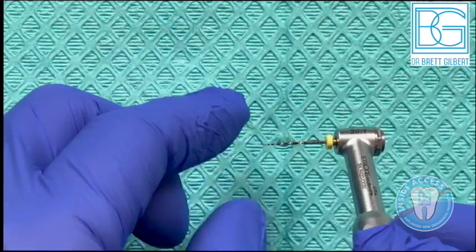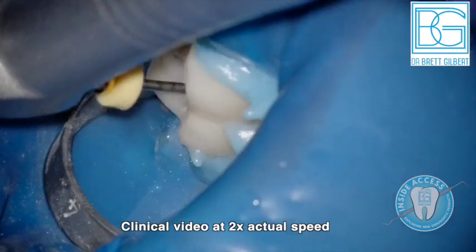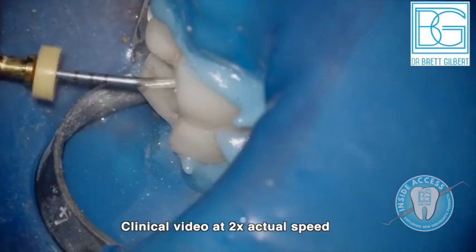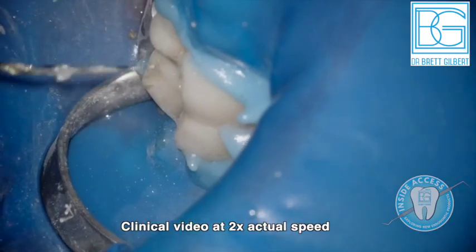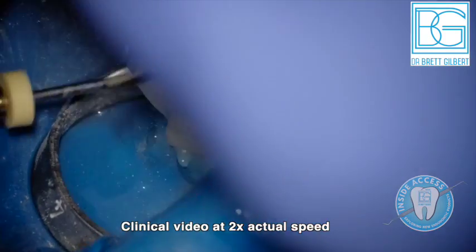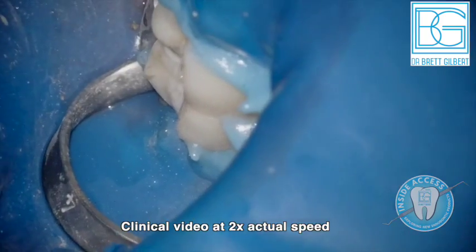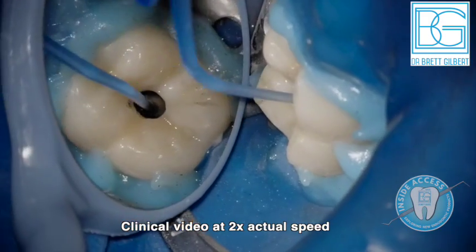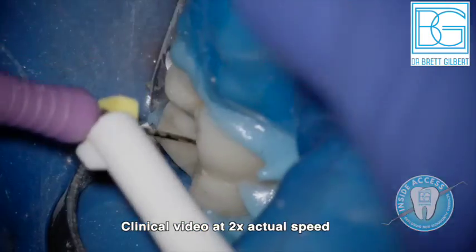Let's look at a clinical application. Here's the SX with nice controlled memory — this is your orifice shaper. At a slightly increased speed, it opens the orifice without needing to reach the stopper. This is a 17-millimeter file so you use whatever portion you need. You can see a withdrawal and re-engagement; ideally clean the flutes each time. Always irrigate once the orifice is shaped.